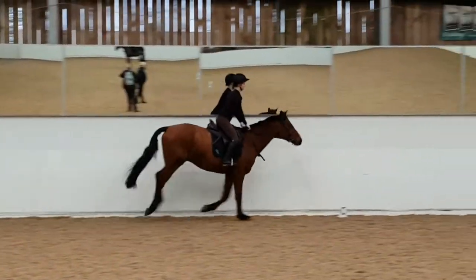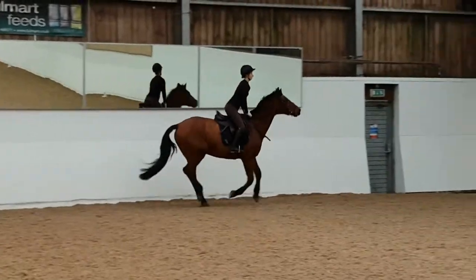Again this rider is showing a nice light seat that is secure and balanced.